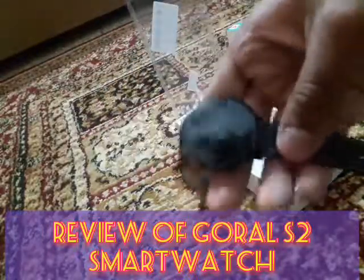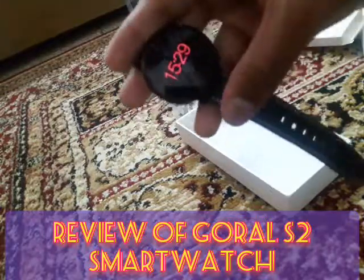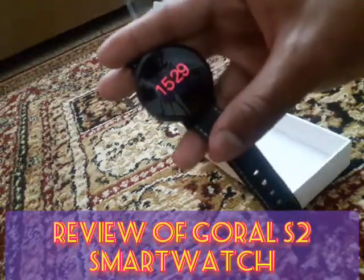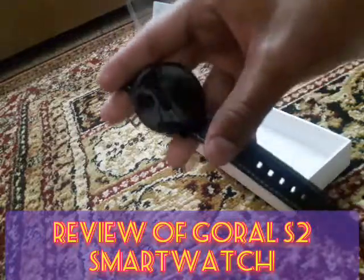So that is the review of the Goral H2 watch. Please like, subscribe, and share my channel with others. Thank you.